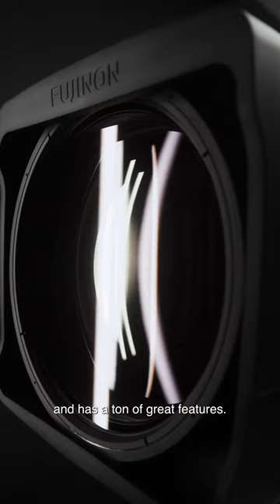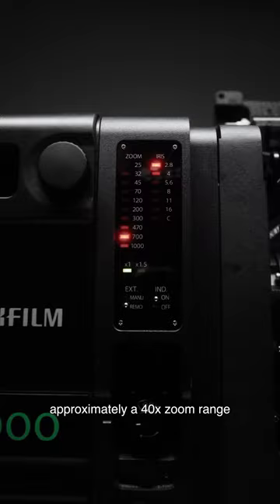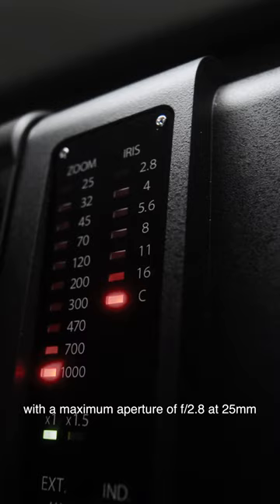The lens comes with a native Airy PL mount, approximately a 40x zoom range, and a one and a half times extender with a maximum aperture of 2.8 at 25 millimeters.